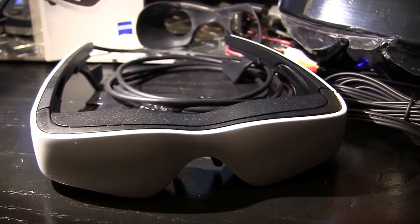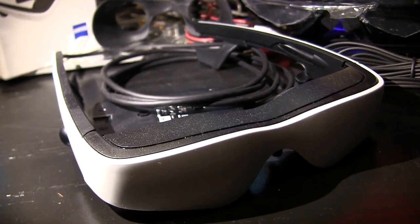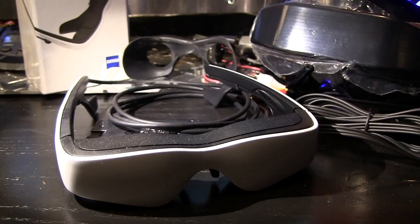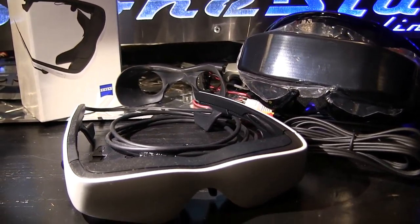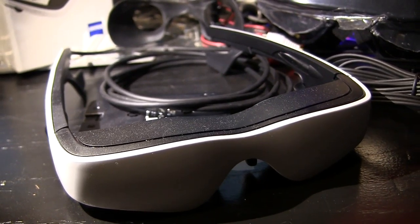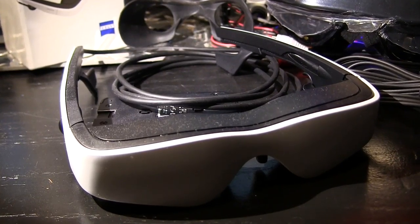Today we're taking a look at the Cinemizer goggles which have become a really popular option for FPV. They're just a beautiful pair of goggles and the screens are great, and this is gonna be my first chance at testing this system out. Let me give you a quick overview on the system and show you what I plan to do with them and how I'm gonna set mine up.